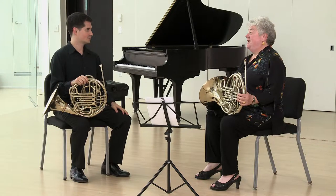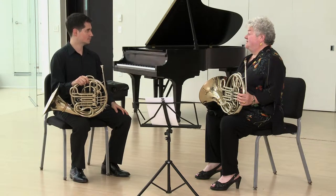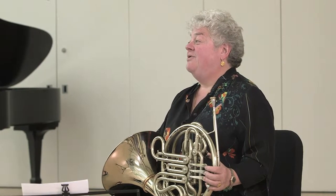Note tasting is an excellent exercise for accuracy. Some people even call it target practice, but Carmine taught it to me many years ago and he called it note tasting. The taste of a note is an interesting concept — it's a very right-brained concept.